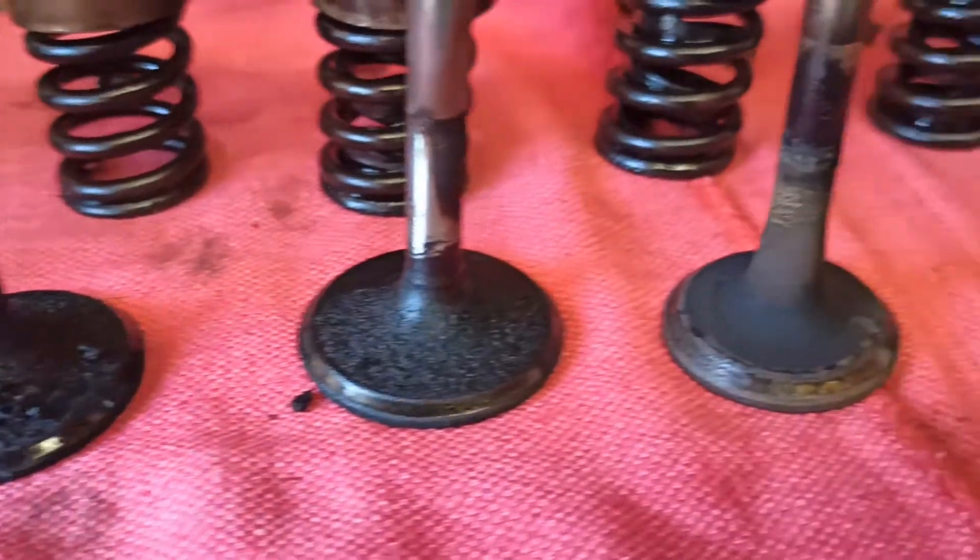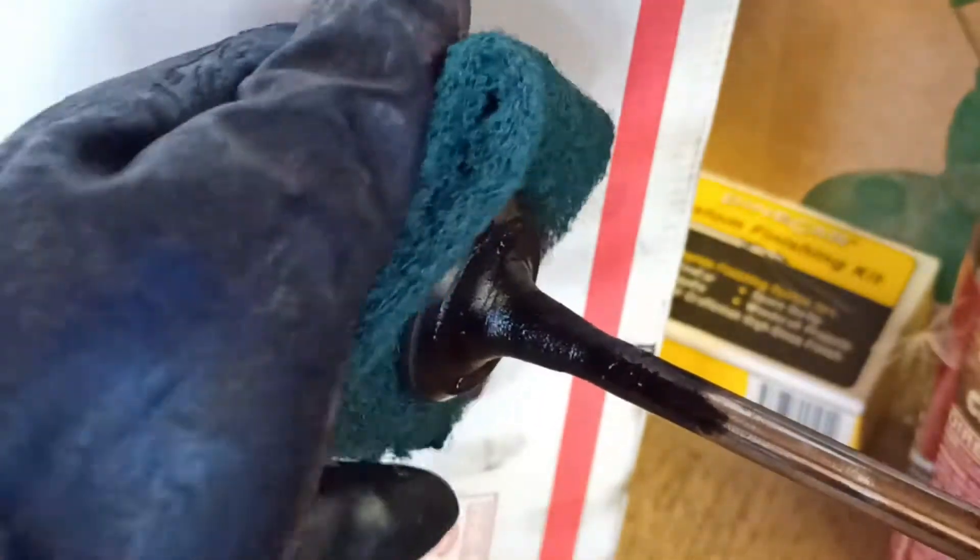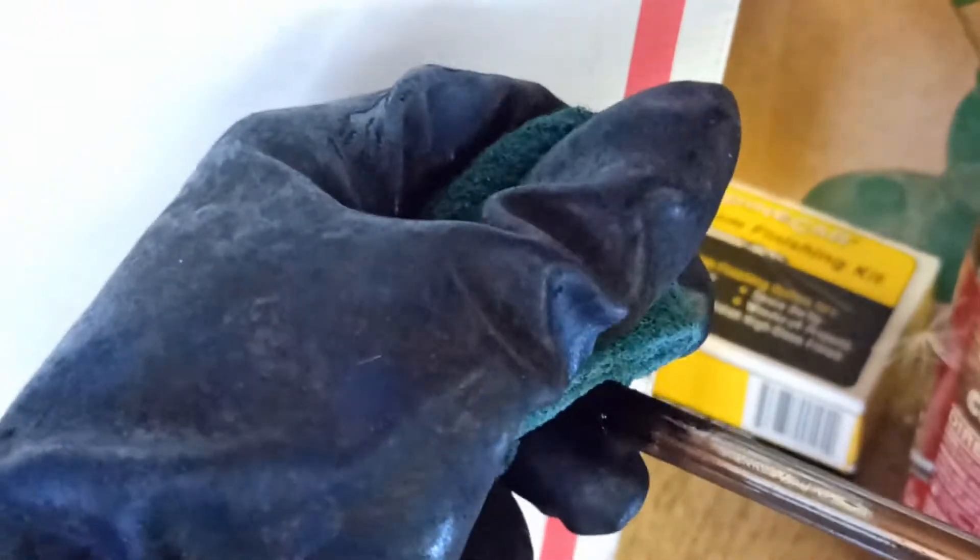The next step is going to be removing all the oil and carbon deposits from the valves. I'll be using brake cleaner, a Scotch-Brite pad, a drill, and some very fine steel wool to finish it off.